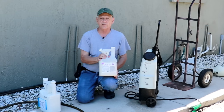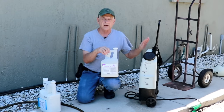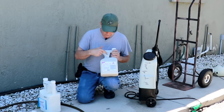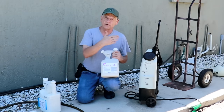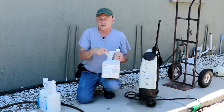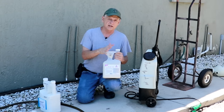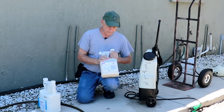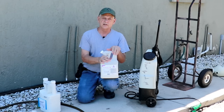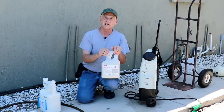Let me show you the proper technique. One of the mistakes people make is the math: if you have four gallons of water and you're mixing at 0.8 ounces per gallon, that's 0.8 times 4, which equals 3.2 ounces total. You need to do that multiplication — it's a little more math than the Talstar, which is simply four ounces for four gallons.